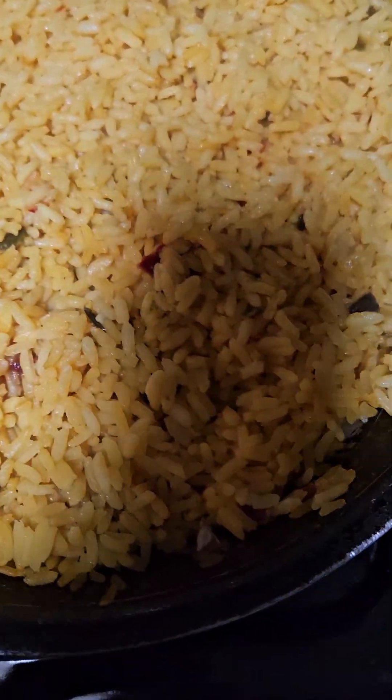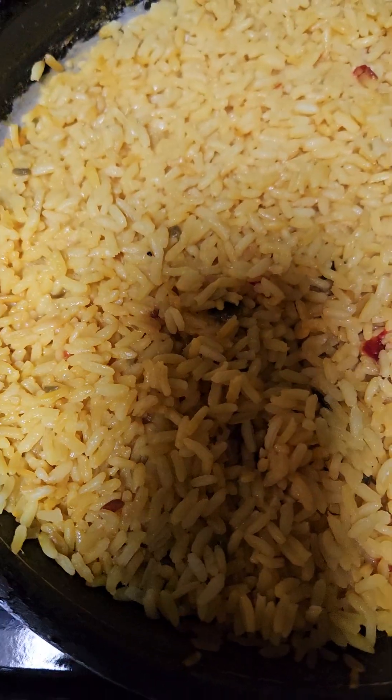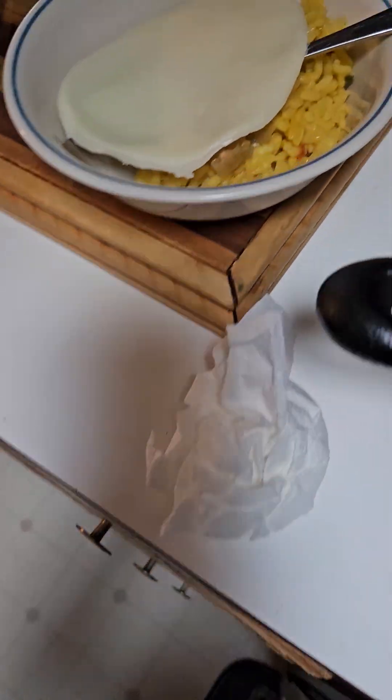I put the yellow rice on the bottom when I put it in a bowl. My husband uses a plate but I put mine in a bowl because of the juice. That goes on top of that. I put mine in a bowl because I'm pushing them when I'm eating.